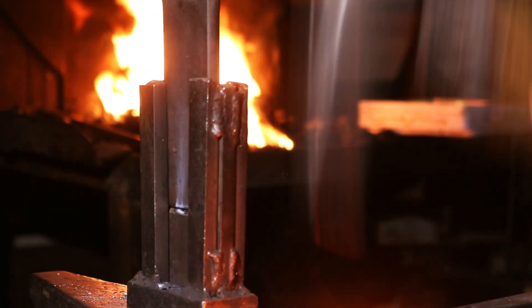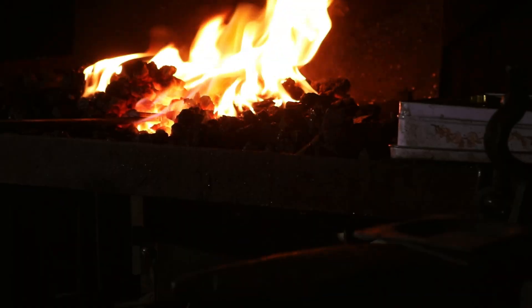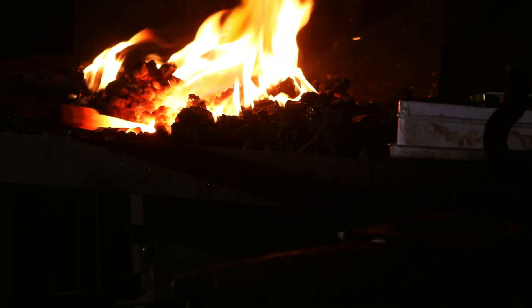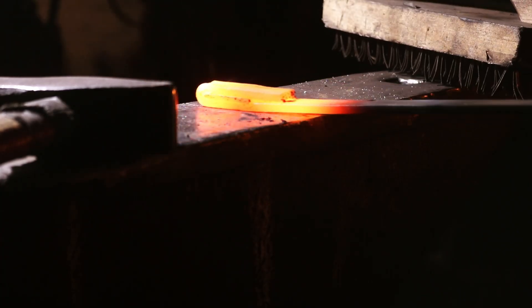Every time you use flux in your forge, you are not just practicing a technique — you are participating in a tradition that stretches back thousands of years, from those first Egyptian metalworkers to the Viking blacksmiths to us today, preserving and advancing these techniques. Understanding flux will give you confidence in your craftsmanship. Start with the basics we covered today: proper safety, correct temperature, light application, and patient observation. With practice, you will develop an intuition for how to use it.